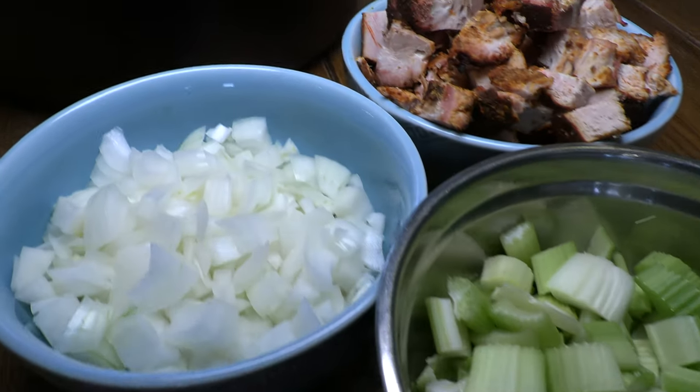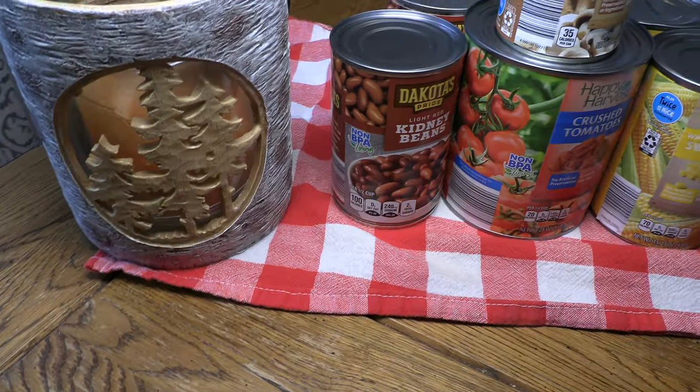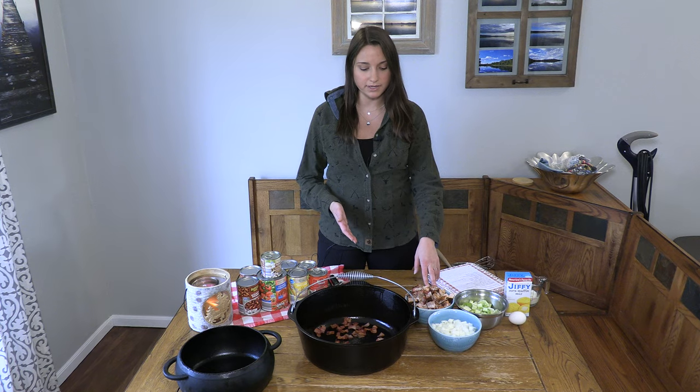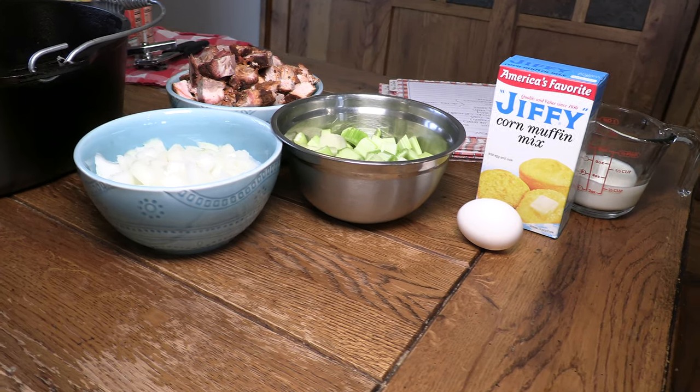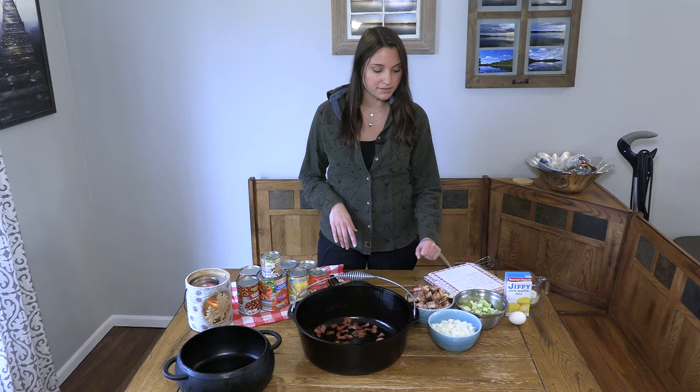What you'll need is one pound of cubed meat. Typically in this recipe we use ham, but today we're using pork shoulder that John made with his last video — you can check that out. We're actually doubling the recipe, so we're doing two pounds of pork shoulder, two diced onions, two cups of celery.